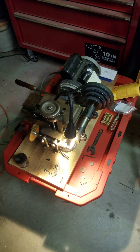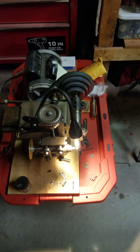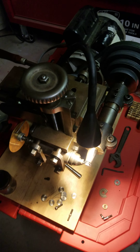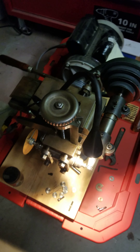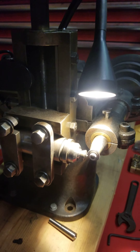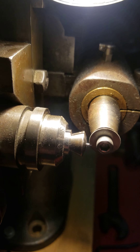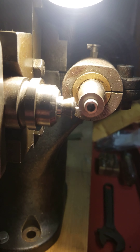Good morning everybody. This is a quick video on my screw slotting setup and also my gear cutting setup. This was a machine I think it was used in a company that made gun parts that I got off of eBay, and this is adapted for watchmaking.